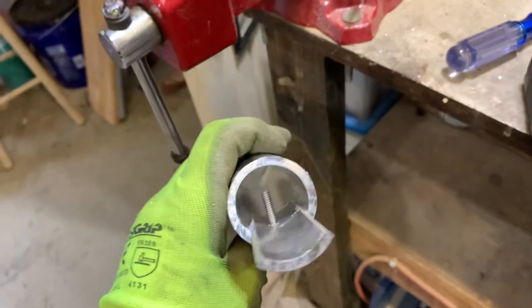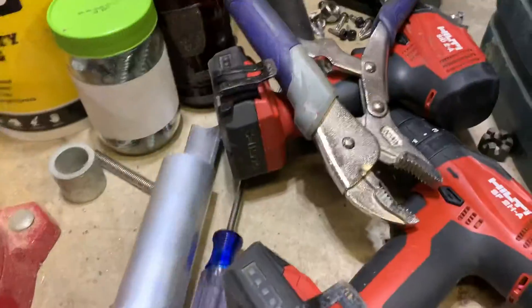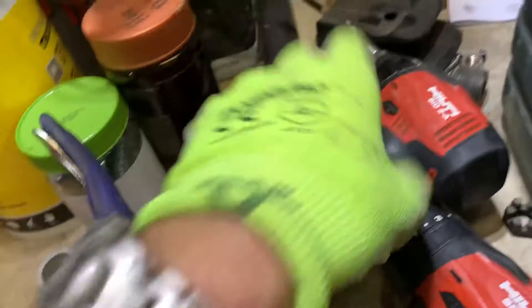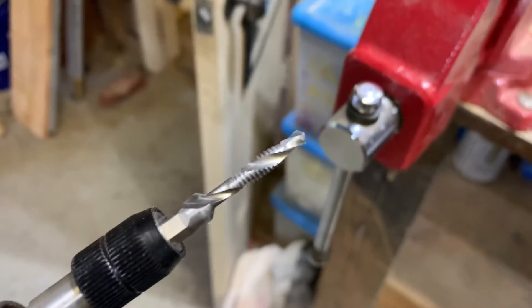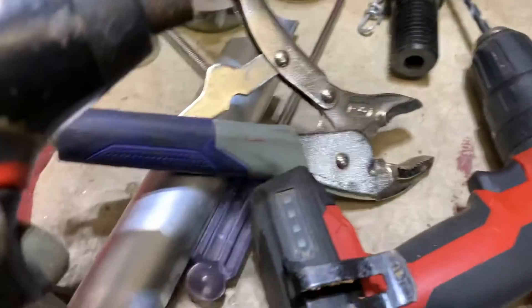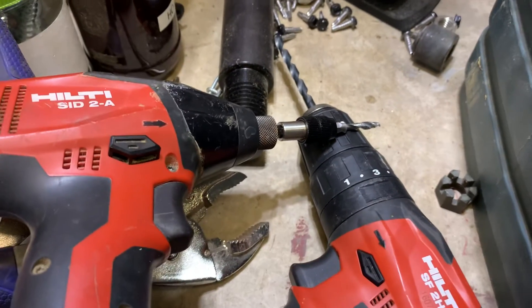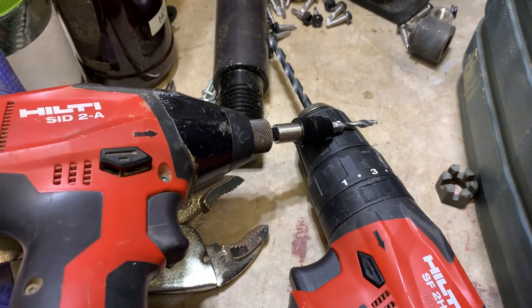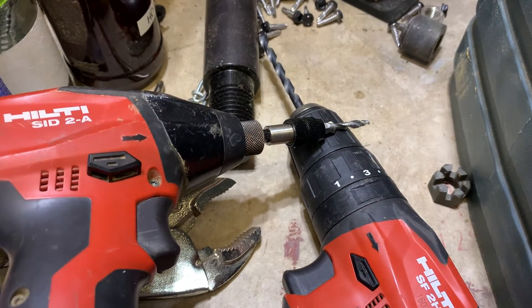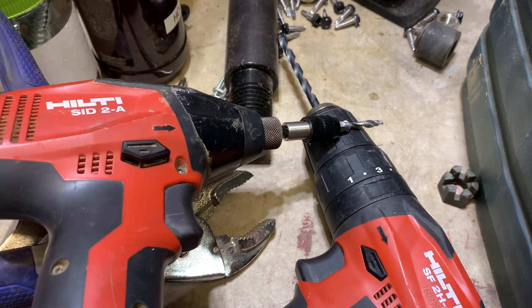The trick is not to break that little baby — it drills and taps all at one time. I've broken quarter-20s before, probably in steel. But if you don't bind it up and you use some wax or cutting oil, it's gonna work ten times better. That's my thought.